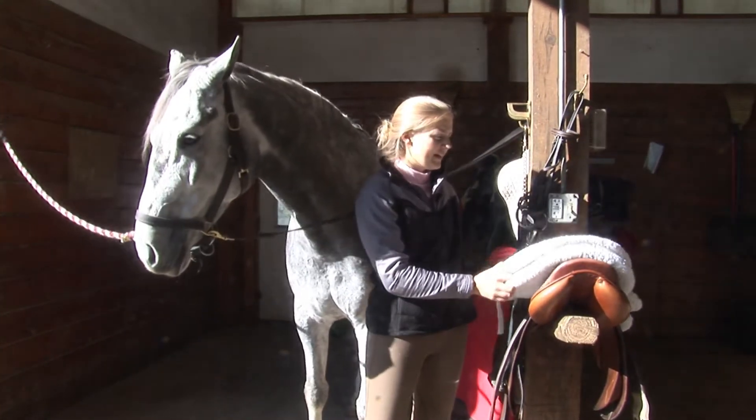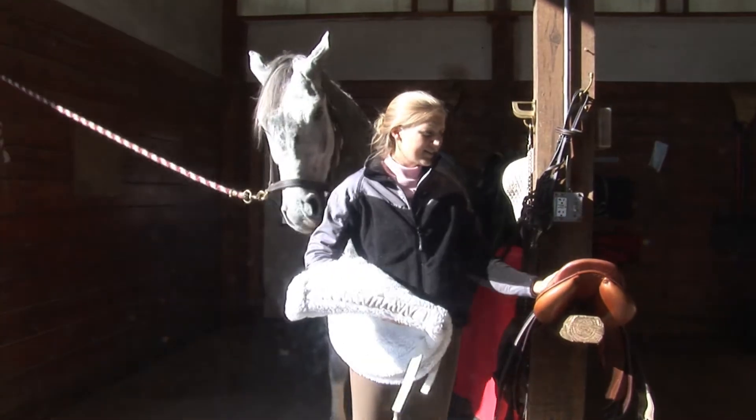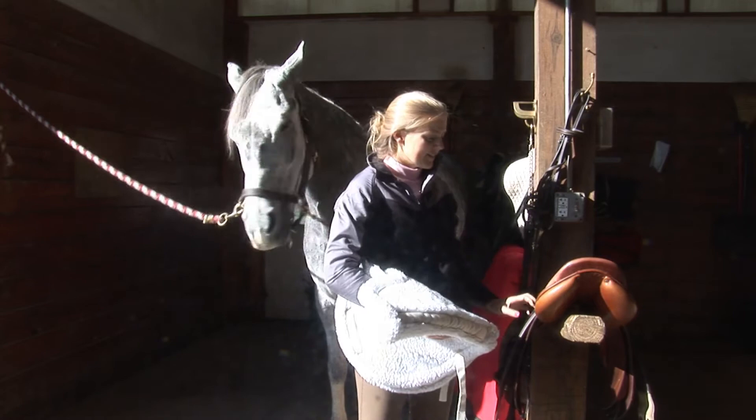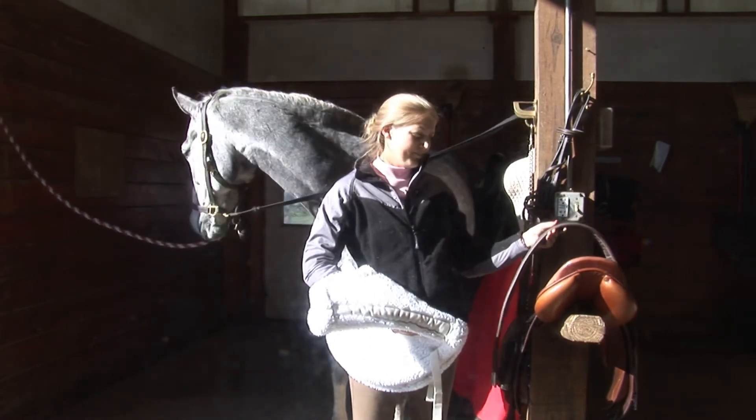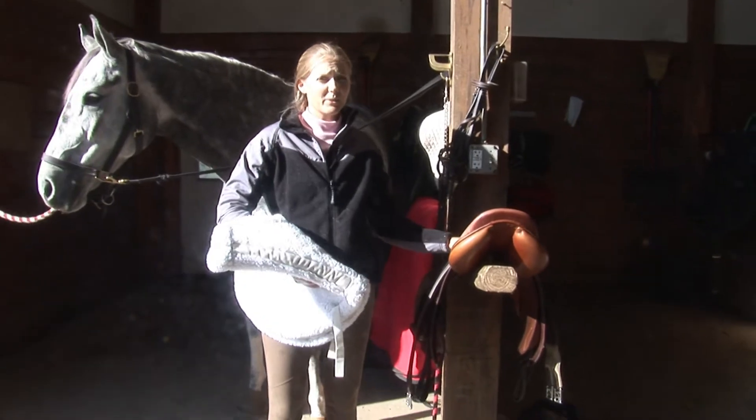A pelham would be okay. You want to have a white fitted saddle pad, a hunt seat saddle, and a plain leather or a fuzzy girth. All your tack should be sparkling clean.